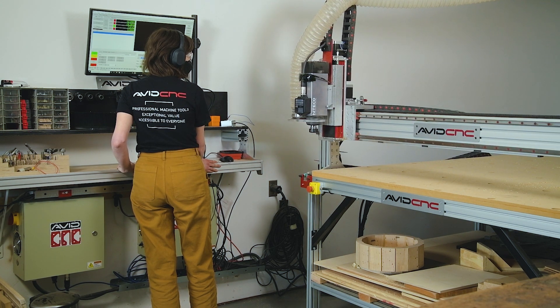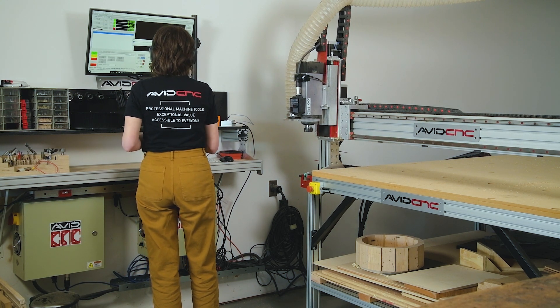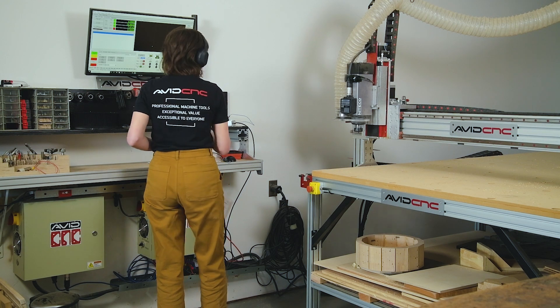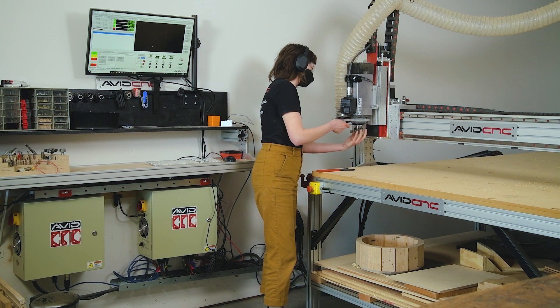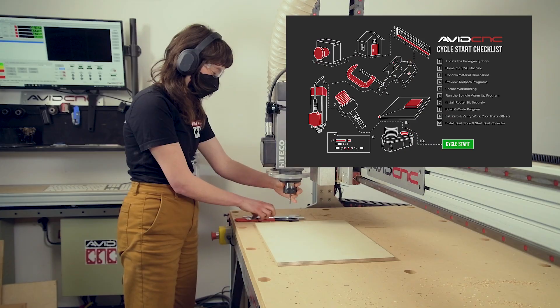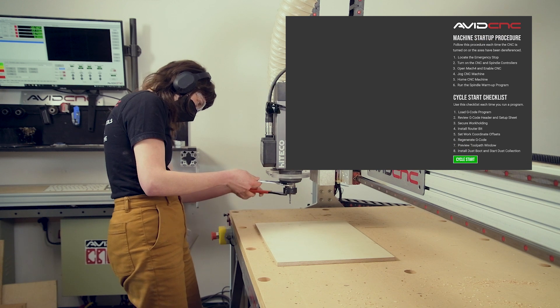The machine startup procedure is designed to be done once at the beginning of each day, and you should use the CNC cycle start checklist each time you set up and run a program on the machine. Separating these lists ensures we aren't repeating steps that are only required once at the beginning of the day. We've created a desktop background design with both checklists so you can always have them handy. I have a few options with illustrations and color variations, so pick the one that works best for you. You'll find them linked in the description below.